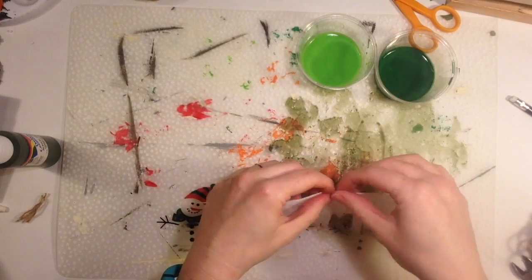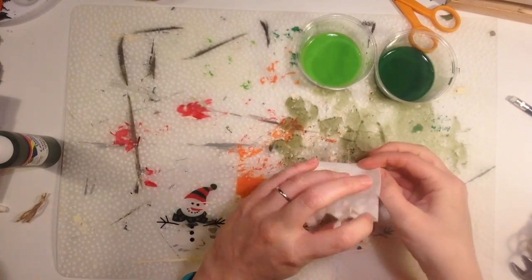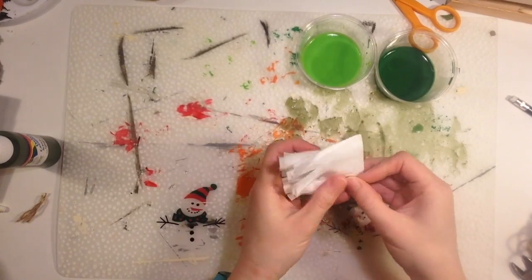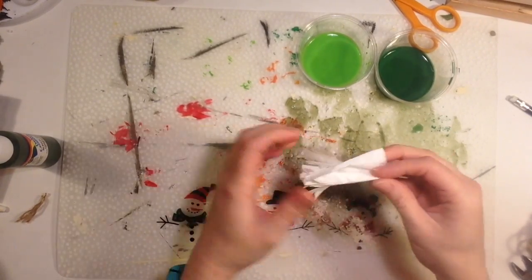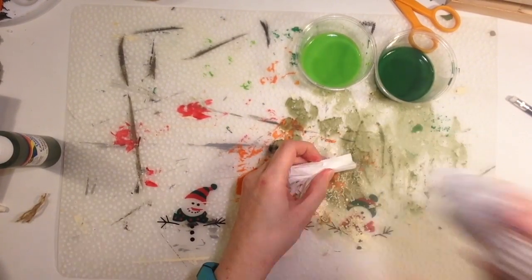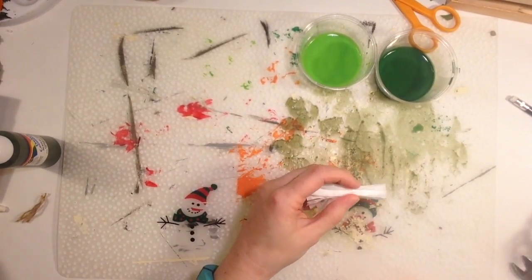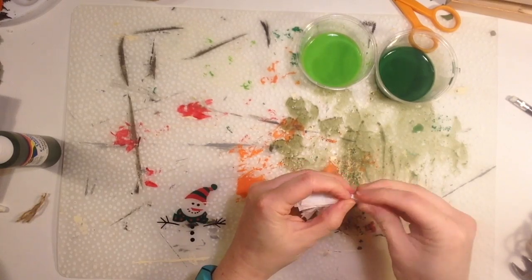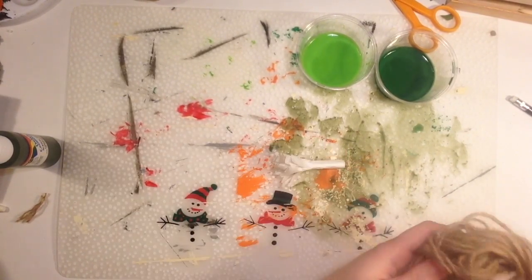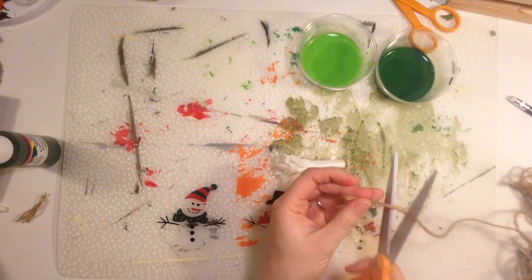Fold it over and roll it until you get to the end. Then take some tacky glue and glue down the part that's not cut into fringe.